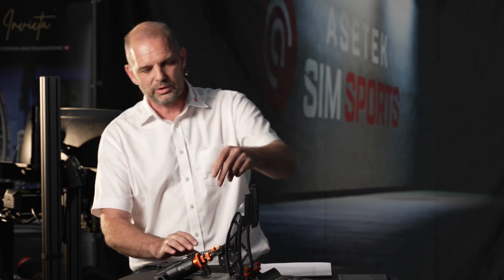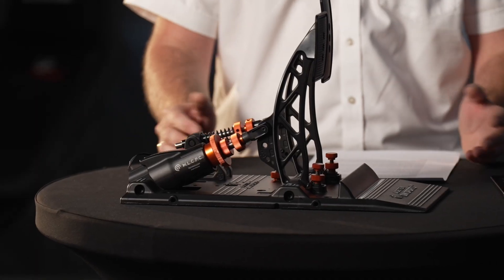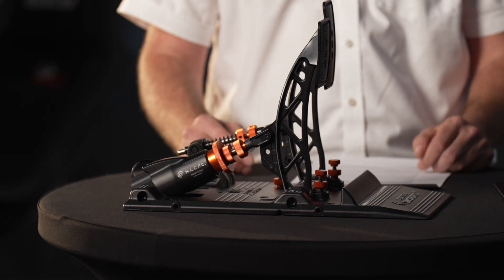We could have put a potentiometer on the Forte pedal and it would be as good, if not better, than most sim racing pedals on the market. Don't think that just because something uses a potentiometer it's bad.